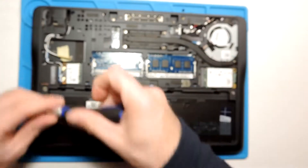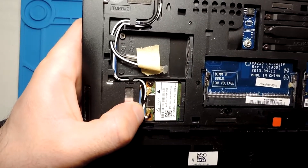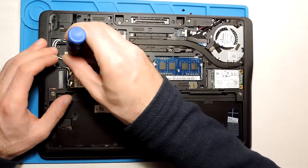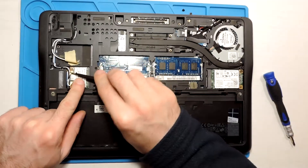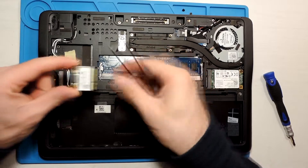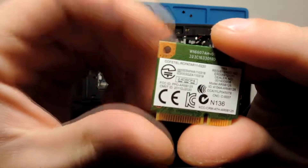Let's position the laptop more comfortably. There's a screw over here we need to remove. We also need to unplug these two plugs — I think those are the antenna connectors. Let me unscrew this one. Maybe I should have unplugged the antennas first.